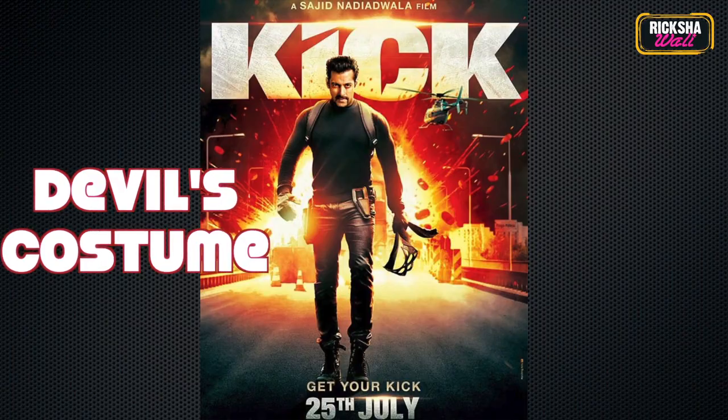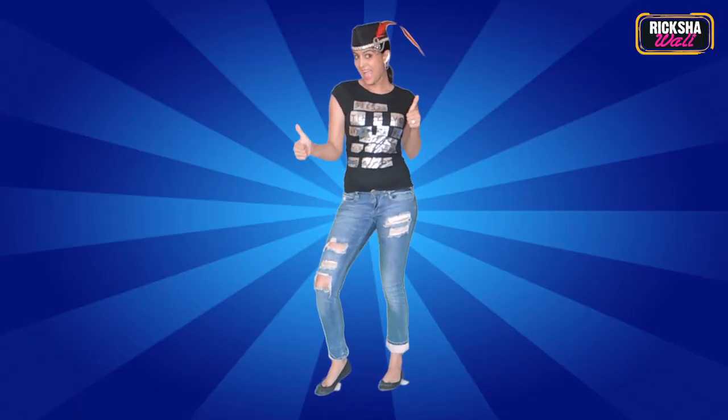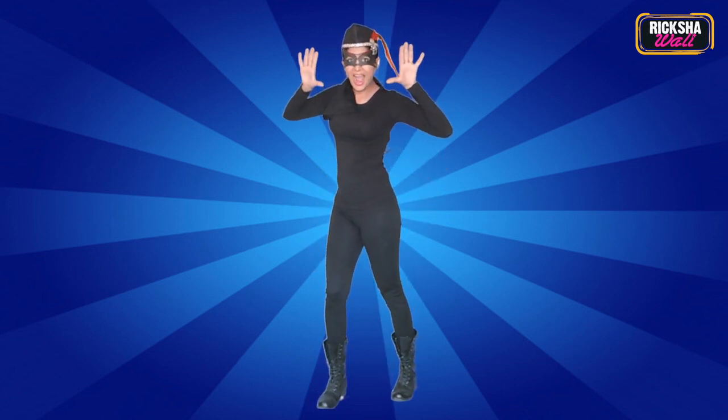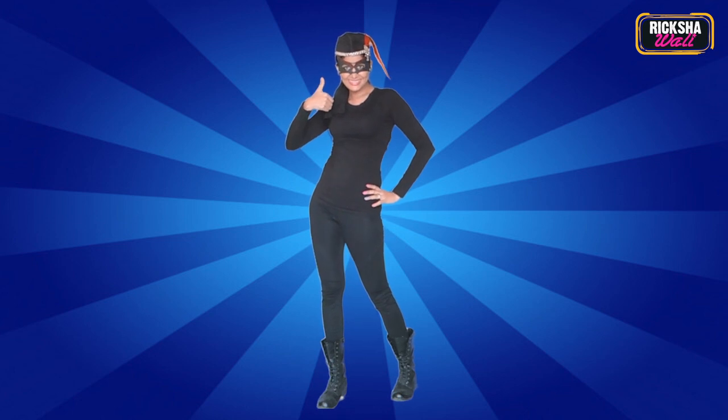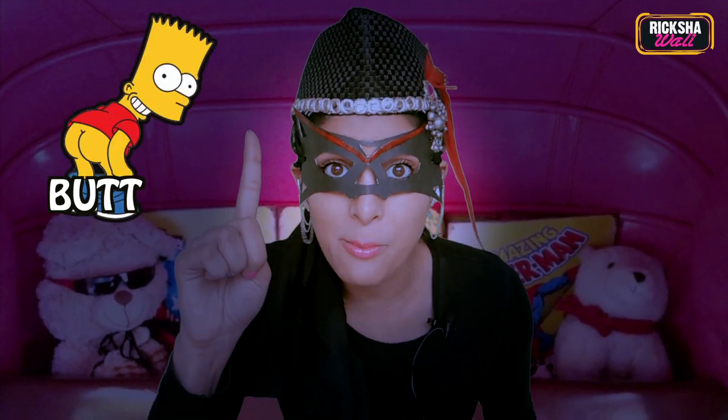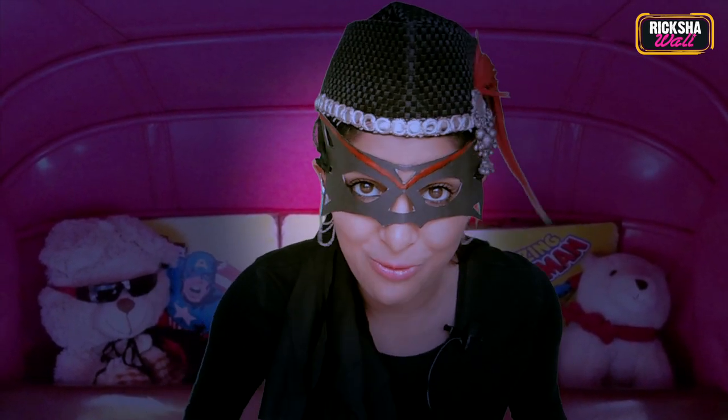And now for the devil's costume: a dancing Rikshawali combined with black tights and a black top — warning, you might sweat! Get some awesome army boots, and most importantly the devil's mask. You're ready to rock the next Halloween party! So here we go — just a few easy steps and your dream of becoming Salman Khan is no more a dream. But remember, it's not only a costume which makes Salman Khan a Salman Khan — it's also having a good heart and being a good human being which makes a true Salman Khan.